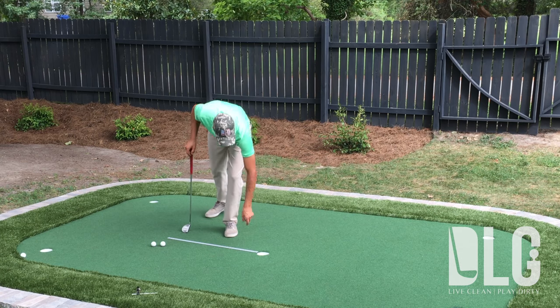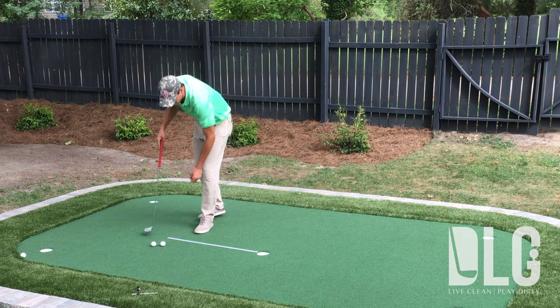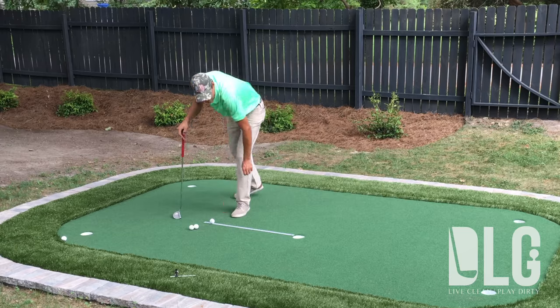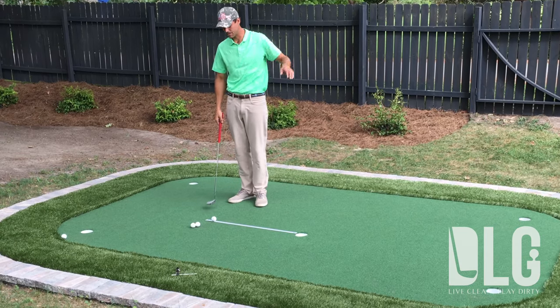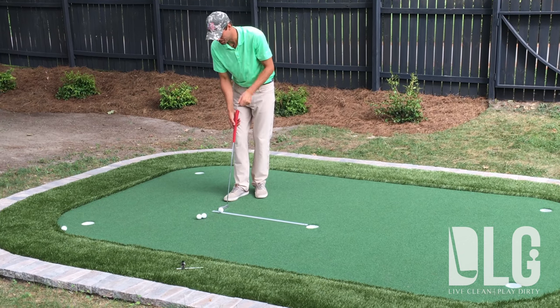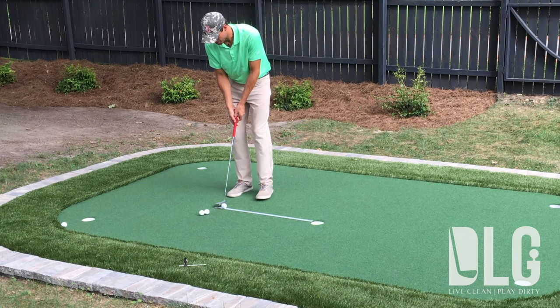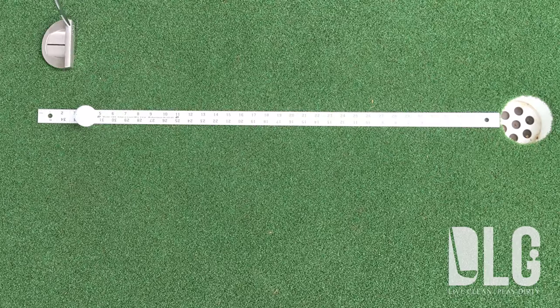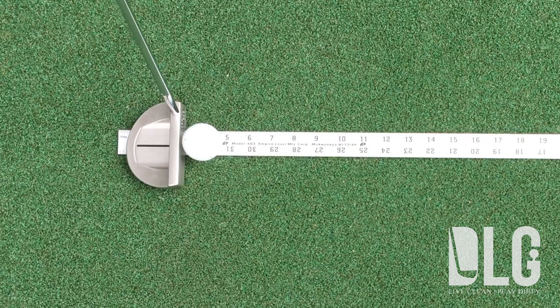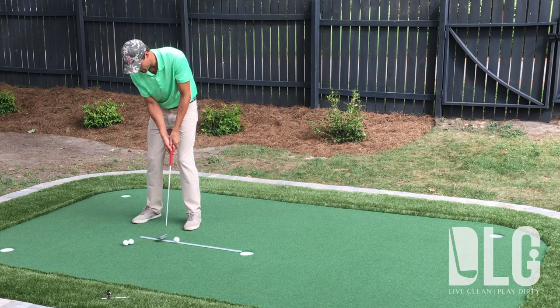We're going to put that end of the yardstick right down there at the hole. You do want to start with a flat putt — that is important. We don't want a lot of break. We're going to set up and roll one right down the yardstick. The first key in your setup is making sure that face is square. You can use the lines right there on the yardstick to make sure that face is square, then go ahead and roll one right down into the cup.